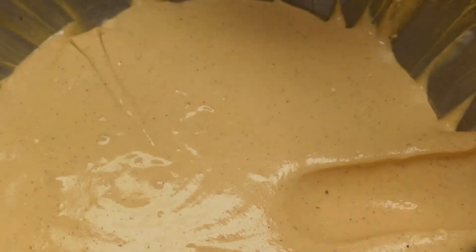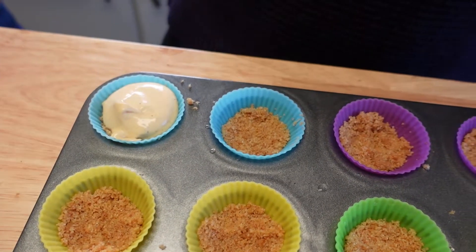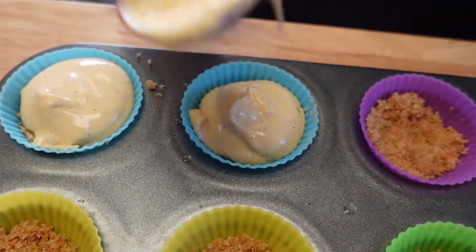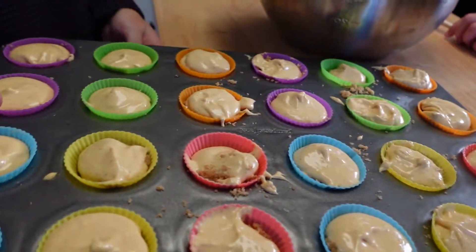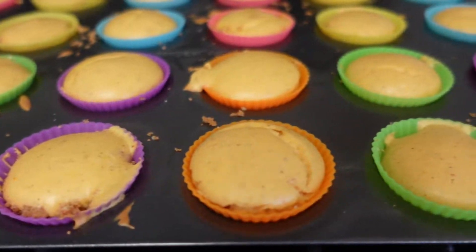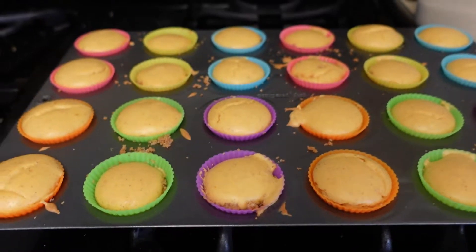Now we're going to divide this batter between the cups. I'm going to use a half tablespoon measure doing two scoops, which equals a full tablespoon per cup. I'm going to put these in the oven for 15 minutes and check them — it will probably be between 15 and 20 minutes total. I took these out after 15 minutes; you can see they've puffed up just a little bit. Some of them cracked, and that's totally fine.